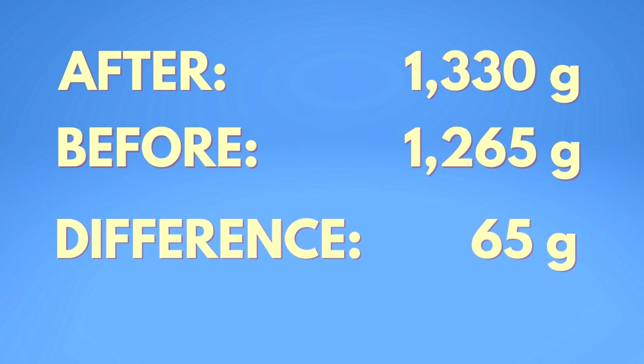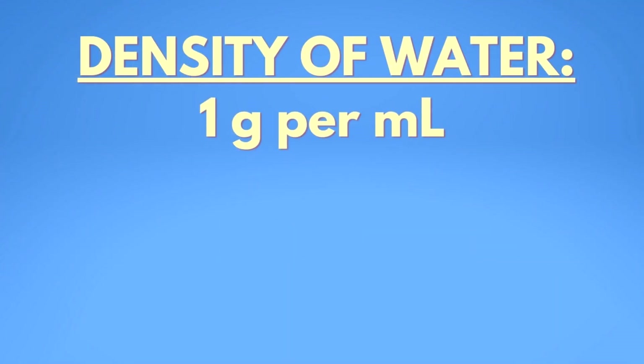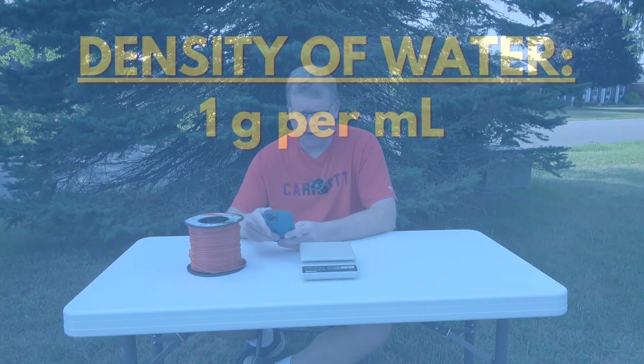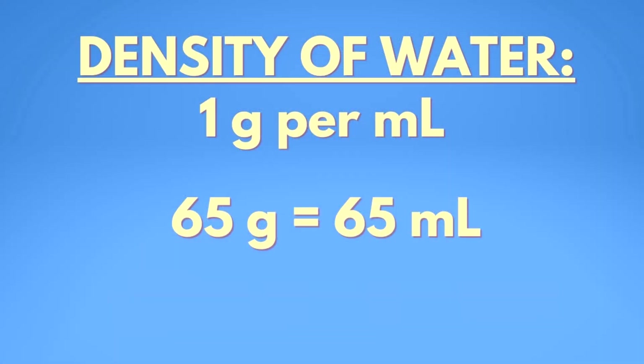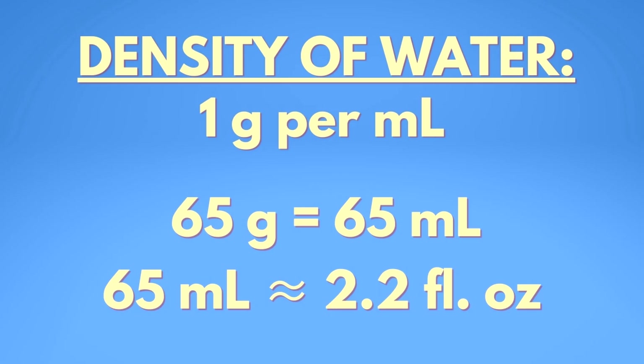This gives us a difference of 65 grams. The density of water is one gram per milliliter — obviously assuming pure water and not taking into account temperature variances, but it's approximately one gram per milliliter. This means that since we have a difference of 65 grams, this particular spool of trimmer line absorbed 65 milliliters of water, which is approximately 2.2 fluid ounces — which I think is actually a considerable amount.